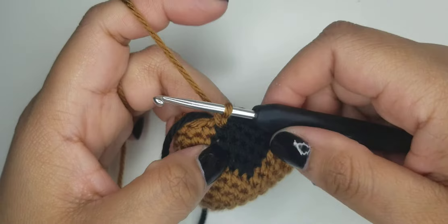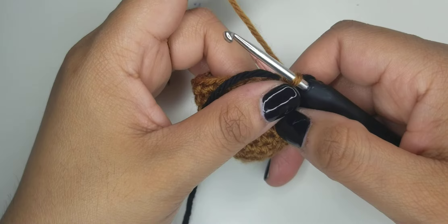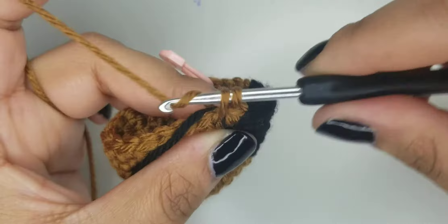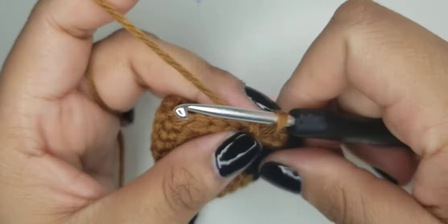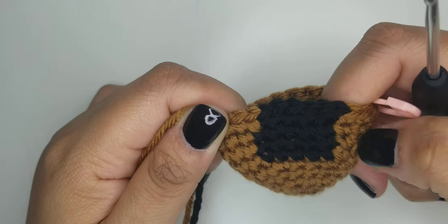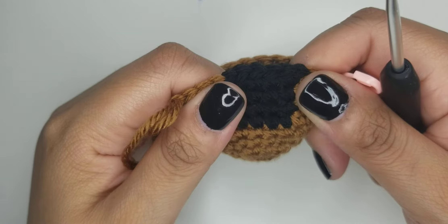After that color change, do three single crochets increase times four. Carry on making sure you're putting in the right one - so there's going to be this one right here. One, two and three. Drop the black. This is what you're going to get. Let me continue and I will be back once I have more to show.